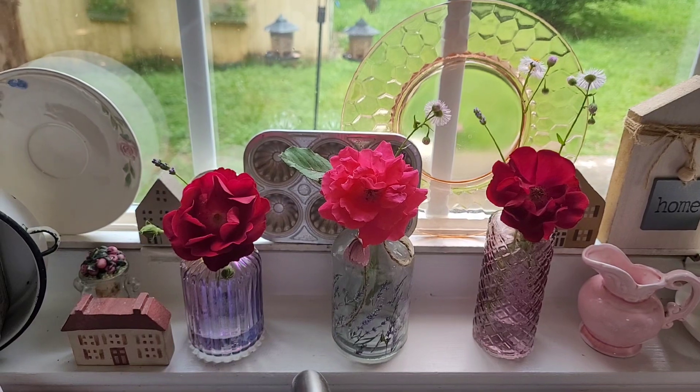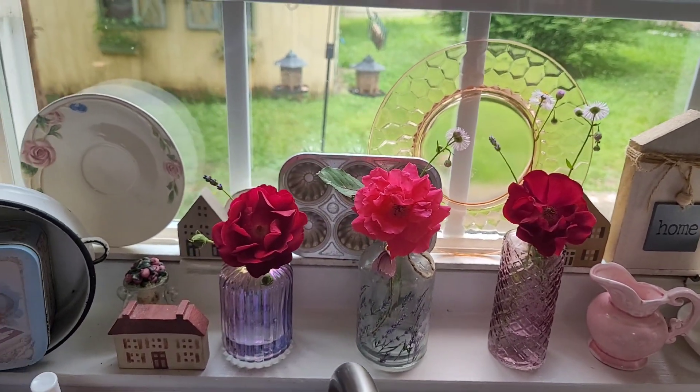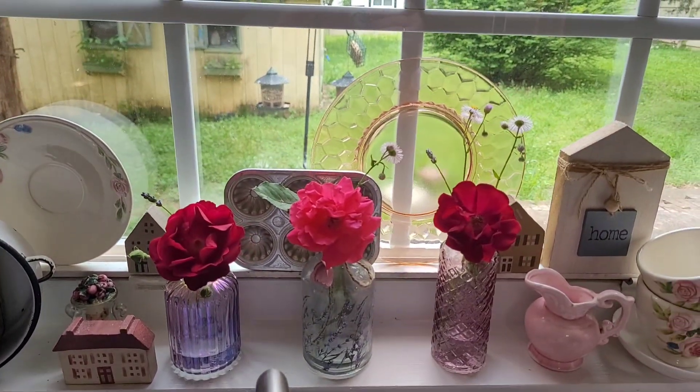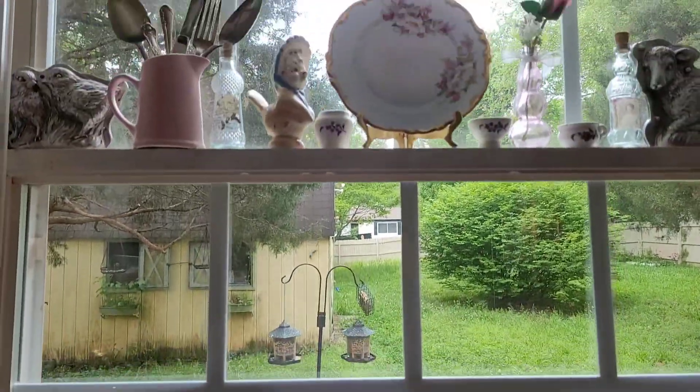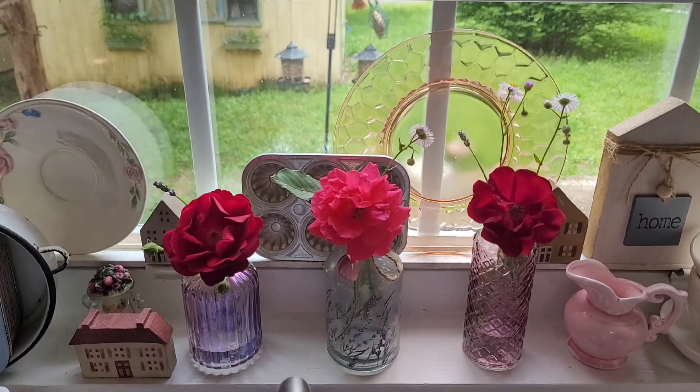You can see I placed them in the window. This is like a chateau tray window display for me. You could put them in other spots too, but this works really nicely here.